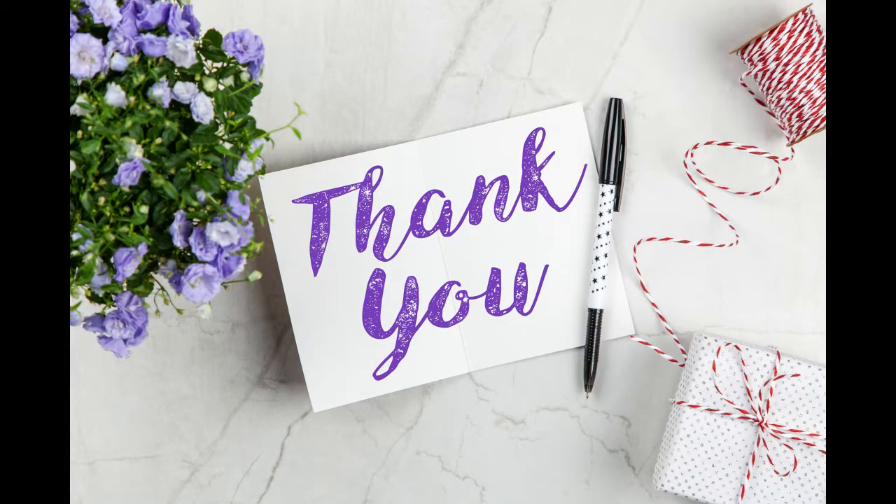Thank you so much for watching. Until then, bye. Take care.